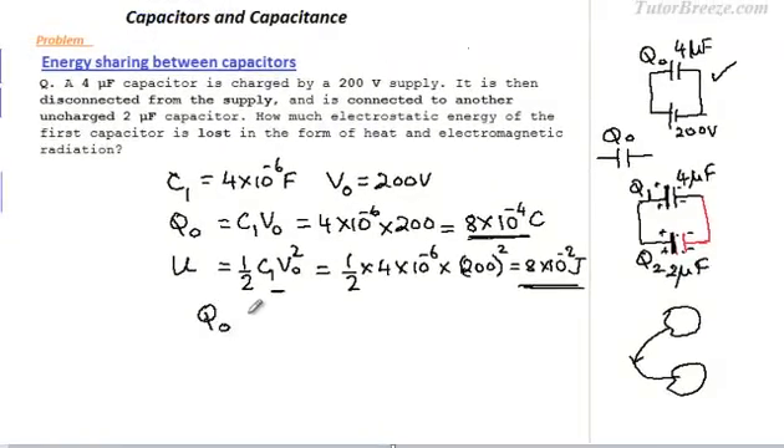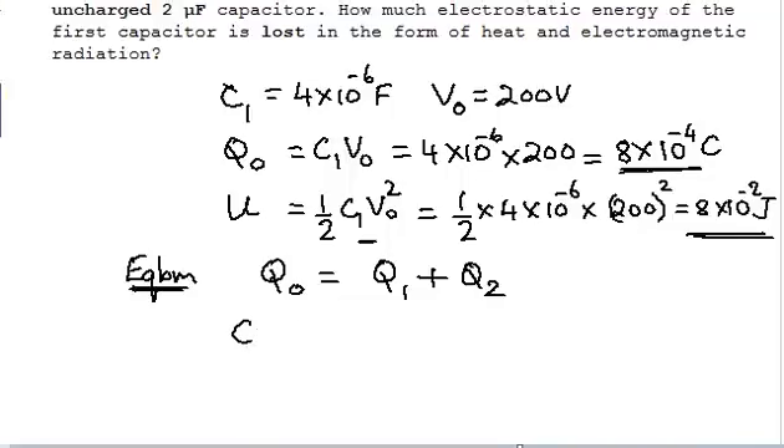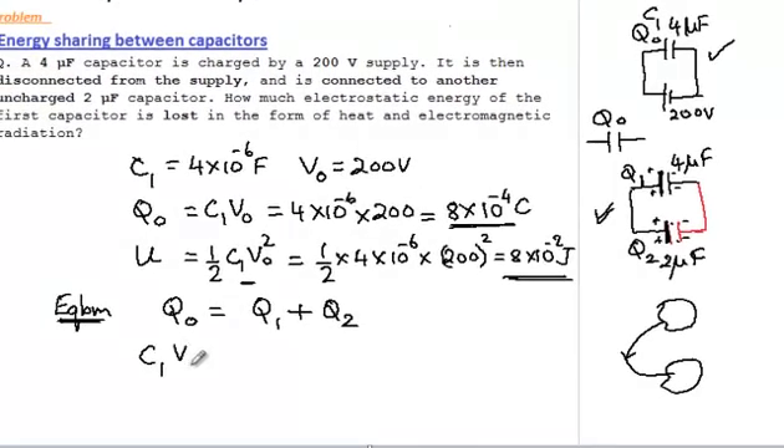If the original charge was Q0, when equilibrium is reached, Q0 equals Q1 plus Q2. We can write this in terms of C and V as C1·V0 = C1·V + C2·V. Notice that this potential V is different from V0 — V0 was the original potential when the capacitor was connected to the source (200 volts), while V is the potential when both capacitors are connected to each other.